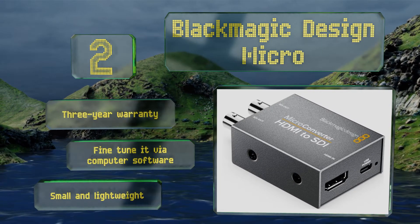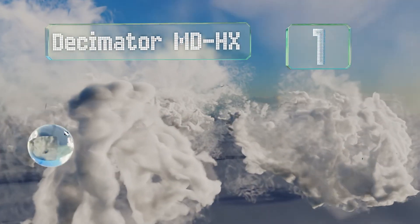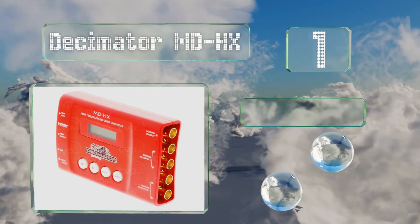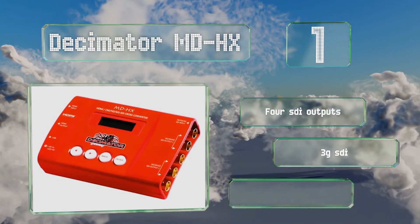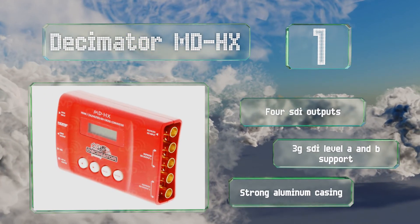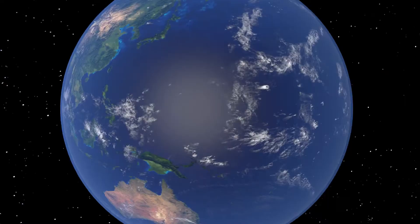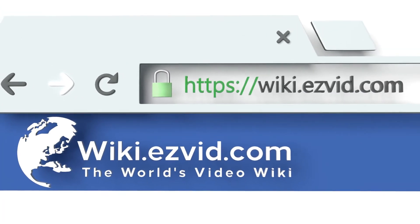Coming in at number one on our list, the feature-rich Decimator MD HX goes beyond just converting between SDI and HDMI signals. It can scale video, convert between frame rates, and remap audio channels. It has a small front-facing LCD screen that lets you easily toggle between controls. It features four SDI outputs, 3G SDI Level A and B support, and a strong aluminum casing.